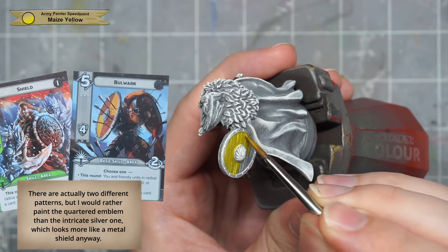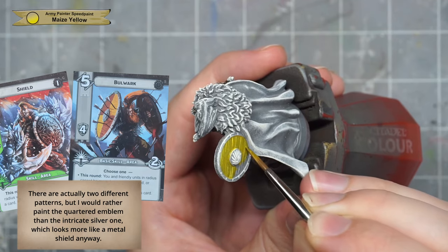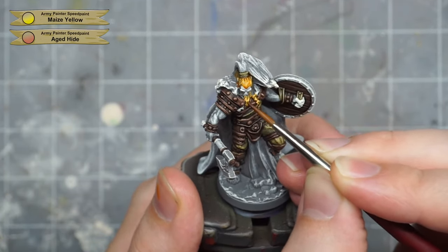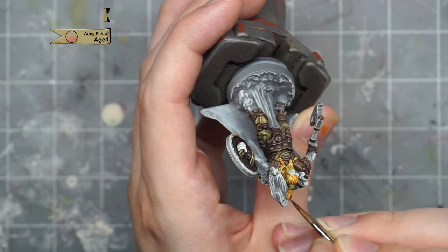You can see in the card art that the outside of the shield actually has a painted checker pattern, which I'll be replicating. For now I just paint the whole front of the shield with a yellow speed paint, and we'll add the orange parts later. Then I just go around blocking in a few more warm colors, mixing in some aged hide into the yellow for a hair color, and painting the base.